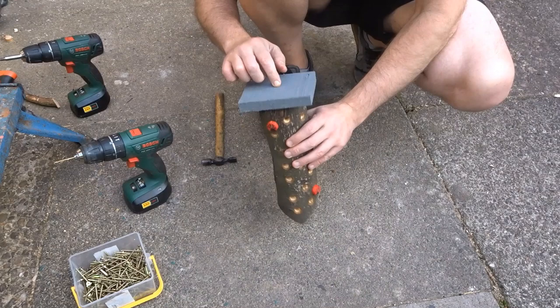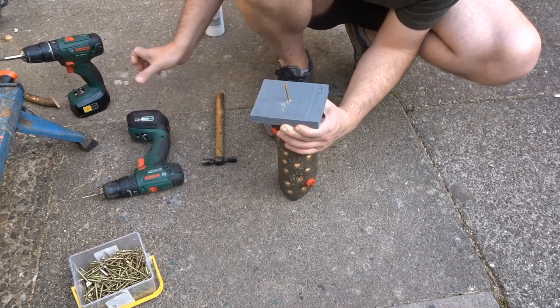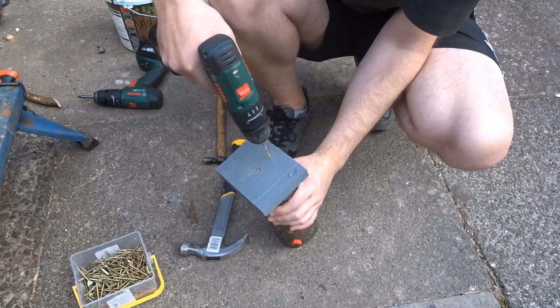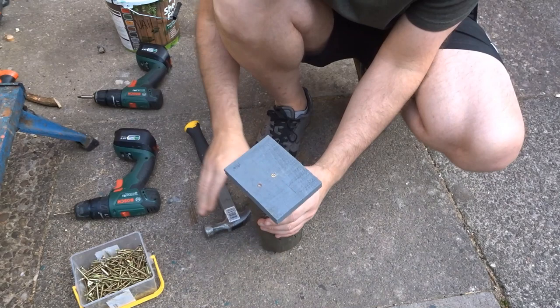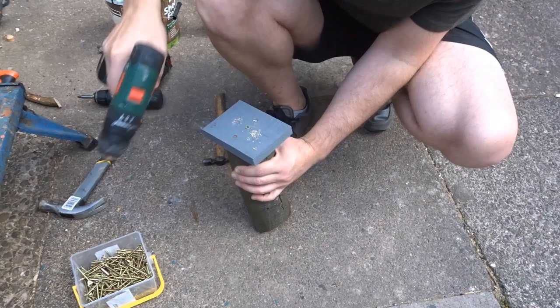To put the base on, I just got it roughly where I wanted it and used a screw in the centre. I then piloted another four holes and added some ring nails which I got out of some pallets. This isn't really necessary — I just had loads of them so I thought it would be a good way to use them up.